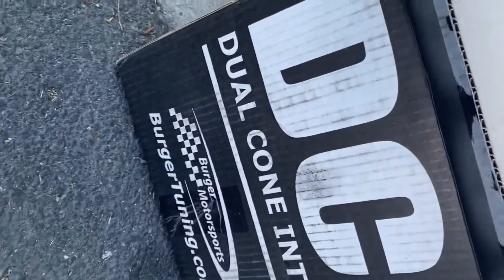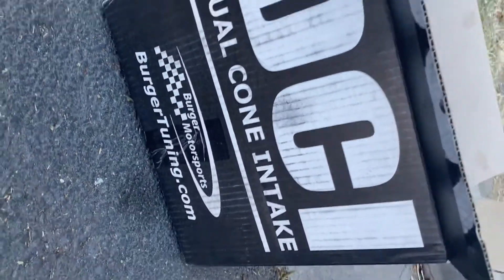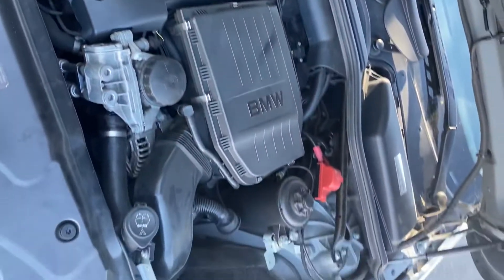All right guys, so these just came in the mail — dual cone intakes. I ordered a bunch of other stuff on here, but that's gonna go into here.